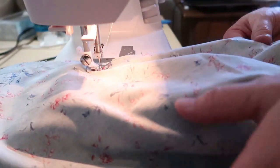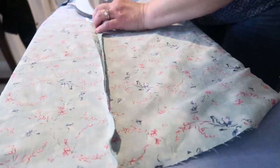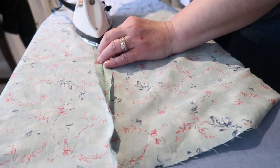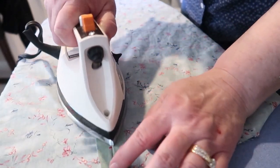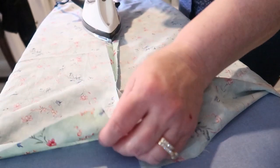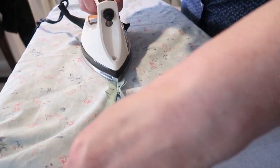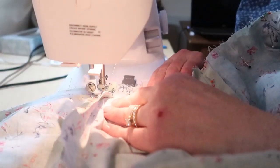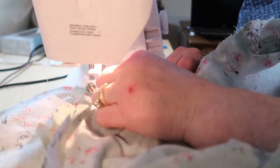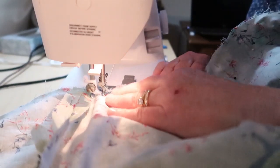Here I am sewing those long side skirt seams together, then pressing my seams open flat. I also pressed the seam allowance on the back open so that I could get the zipper in there — more on the zipper to come shortly. I ran about three or four sections of long basting stitches along the top edge of the skirt for gathering.